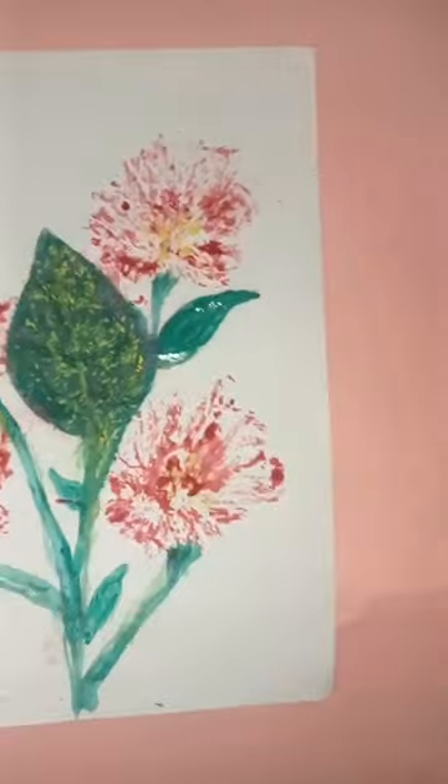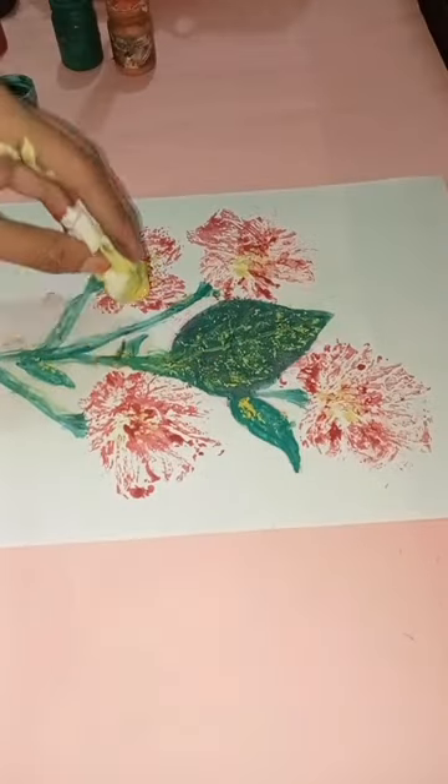So I take tissue paper and do that same process. This is the final result that I hope you like.